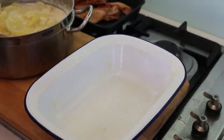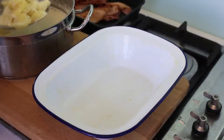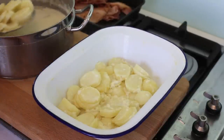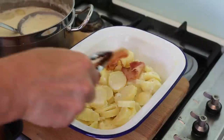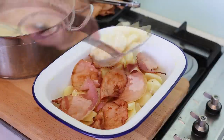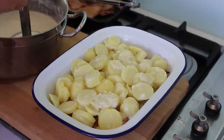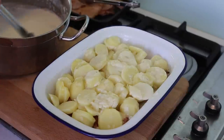Dressing up the gratin is very easy. I'm using one of these enamel dishes because they're pretty and I like them. You take your potatoes with a fine mesh sieve and put one layer of potato first. Once the first layer is in, add some pancetta, then cover with more potatoes. The very last step is taking the juice — the milk and cream — and pouring it over the potatoes. Don't overdo it, just enough.